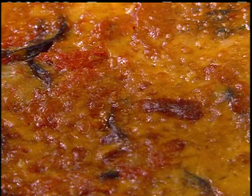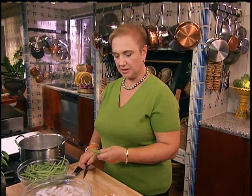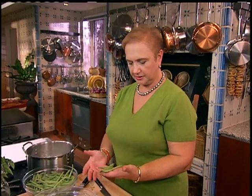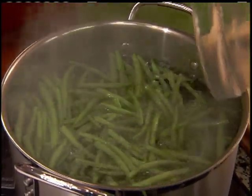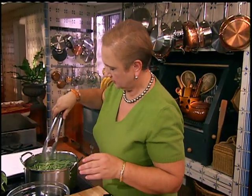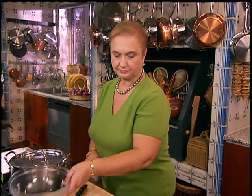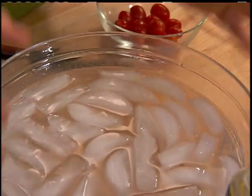While the lasagnas are resting — they're done and bubbling and now they're resting — we'll make a nice salad of cooked string beans, some tomatoes, and some mozzarella. To clean the string beans, just clip off the tip where it's attached to the plant; otherwise the rest is fine. Put them in a pot of boiling water. Cover it so you bring the boiling point back up quickly. While they're cooking, we have a nice ice bath ready — put them right in there so they retain their color and chill right away.